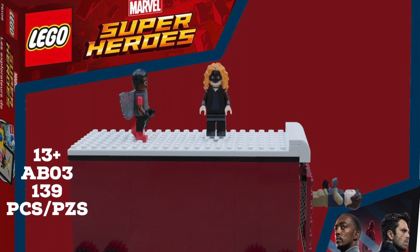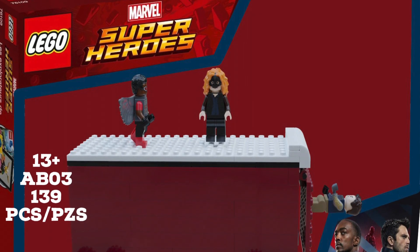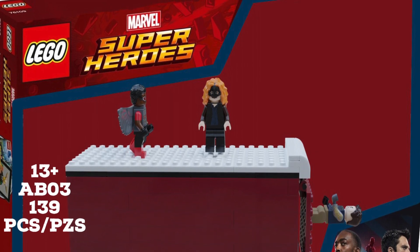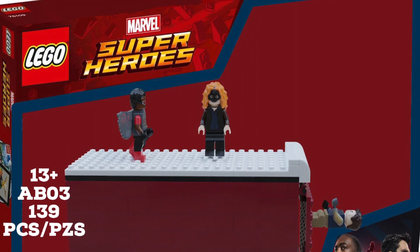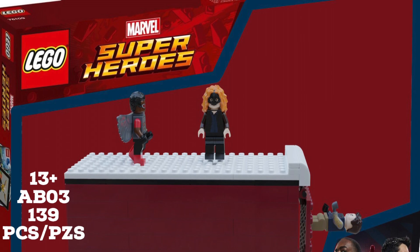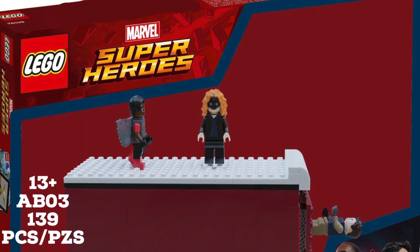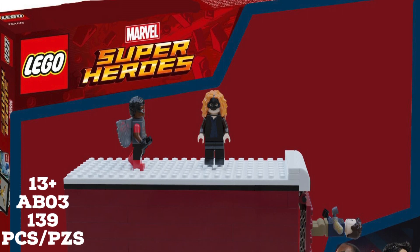That's basically it for this set. I know the box and the build don't look perfect, but let me know your thoughts — would you get this set if it was in stores? Tell me what you want to see for the next set in the comments below. If you enjoyed, hit the like button, comment the best part of the set, and subscribe for more Abrix content.